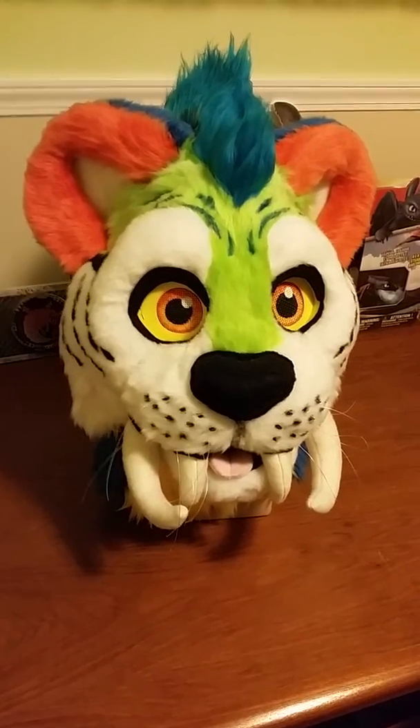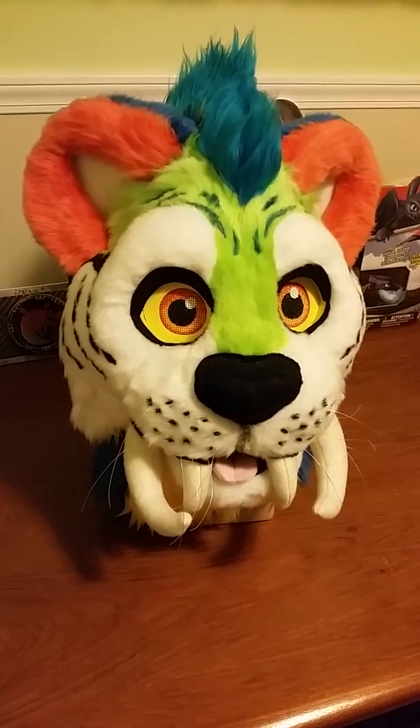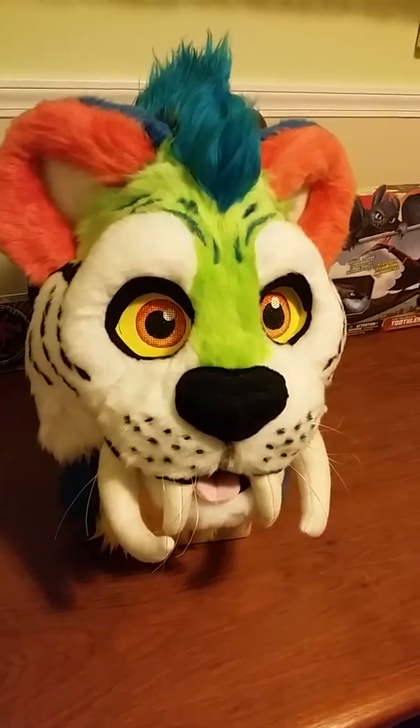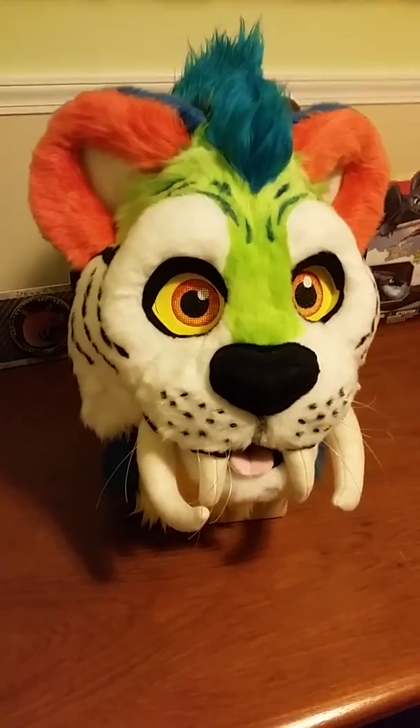Hi, it's Shady here showing off my newest fursuit creation, which is Chunky the McCarnivore from The Croods. He is a full digigrade polyfill padded fursuit that I made for Umacom, which is next weekend.